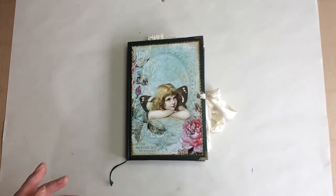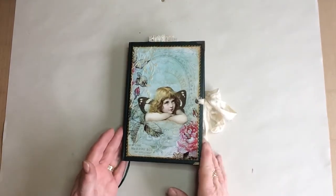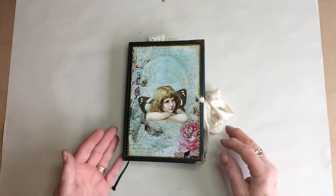Hi everyone, just going to share with you my latest project — it's an altered book. I really enjoyed the last one, I really liked the first one I made which I kept for myself, so I've had another go. This one I've used Artie Mae's Enchanted Caroline Kit 2, I think it is. It's more of a green version rather than all the pinks and it works really, really well.